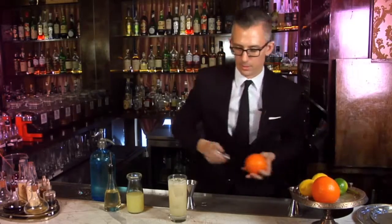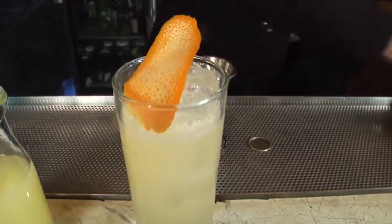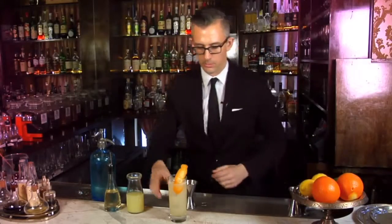Just going to garnish that off with a nice little orange peel. And away we go — barrel-aged Tom Collins. Thanks for dropping by. For more drink recipes, drop by foxnewsmagazine.com. Cheers.